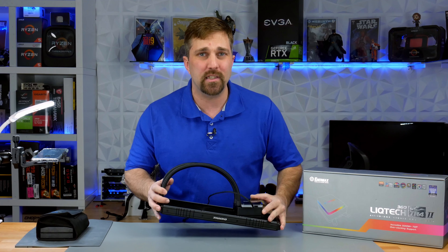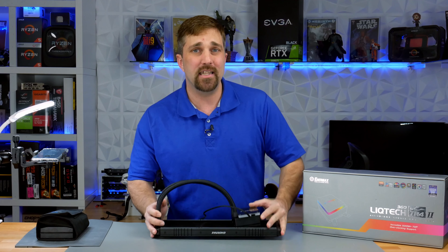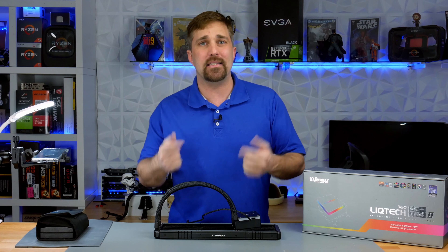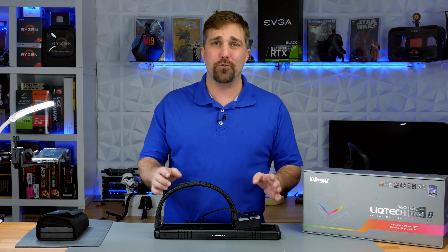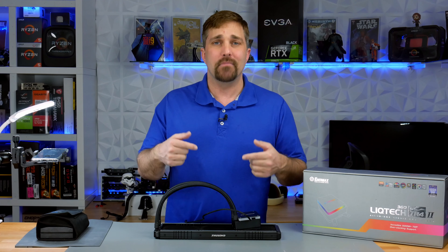I did a whole video on it, you can check it out here, but this isn't the one that failed. This is actually the replacement unit Enermax sent me to replace the first one that failed. And now, just four months after installing this unit, it's failed too.